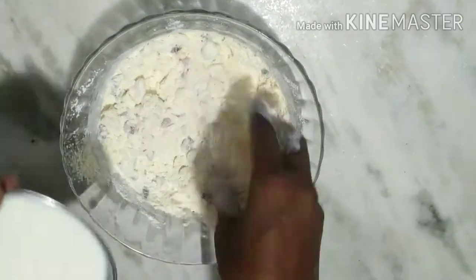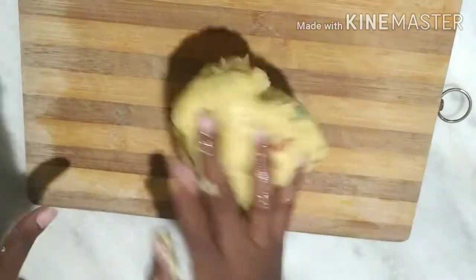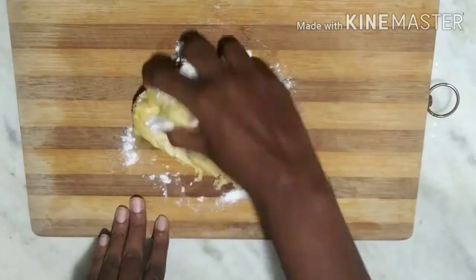Now we are going to add the milk. We will do a short process of the dough and make it into a short shape.